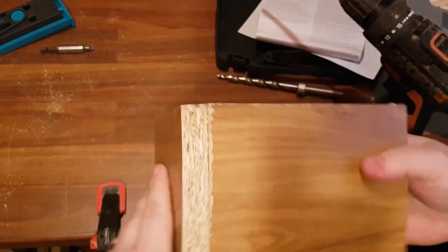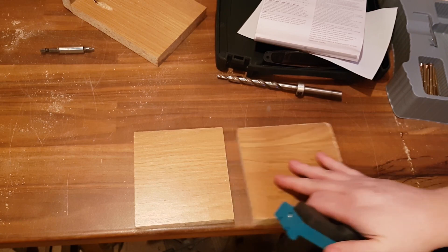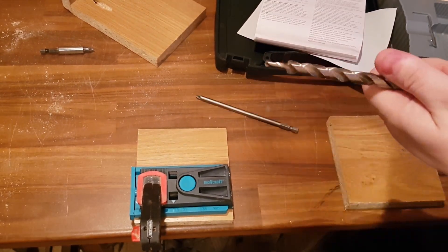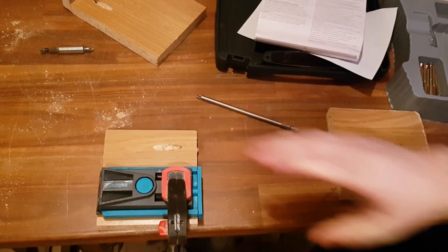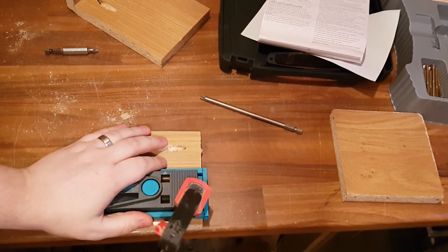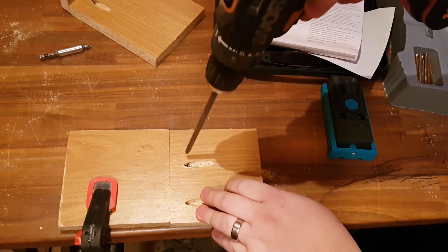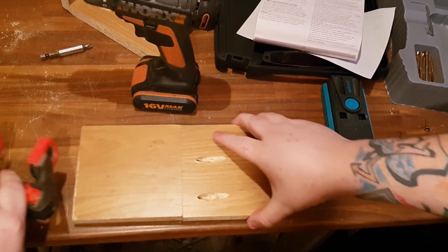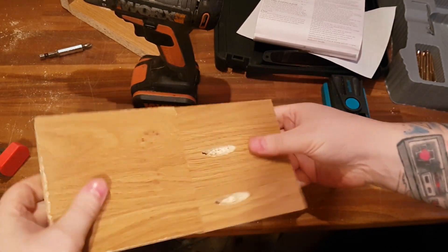From that test it worked really well. It's really strong. It left a nice clean hole. So this time I'm going to try putting the two pieces together. So they should be stuck together. It hasn't come out through the other side. That's a reasonably sturdy joint.